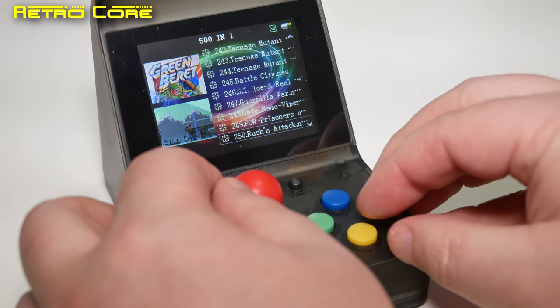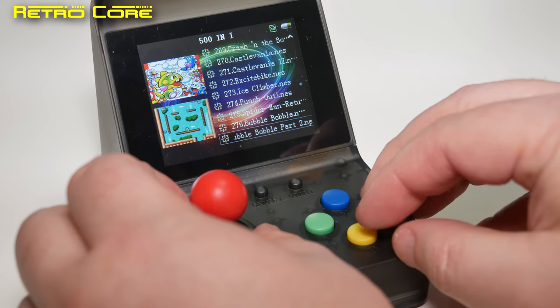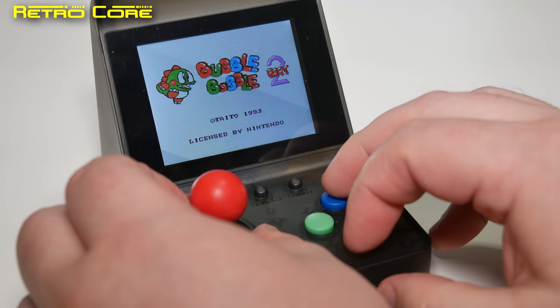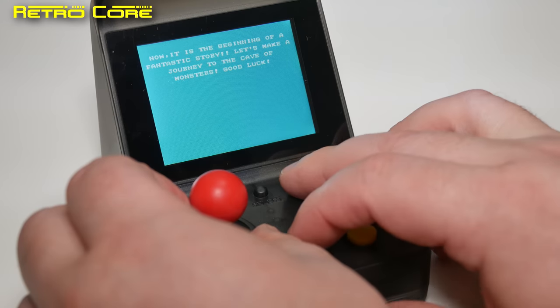What other formats do we have on here? We've got NES games — let's give one of those a try. They have sound — kind of messed up sound though.